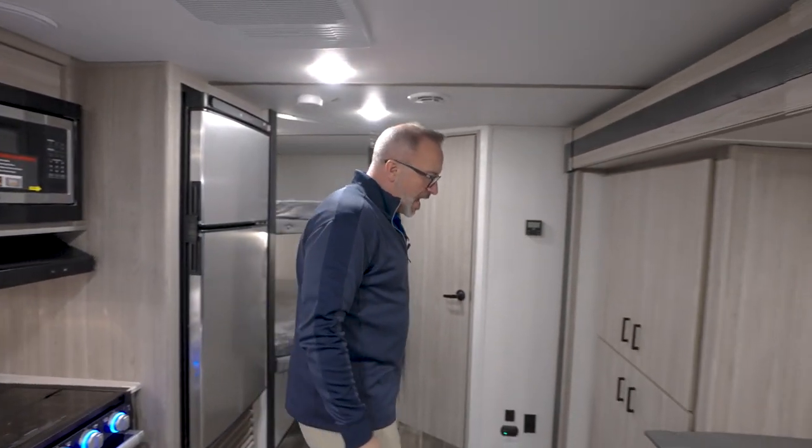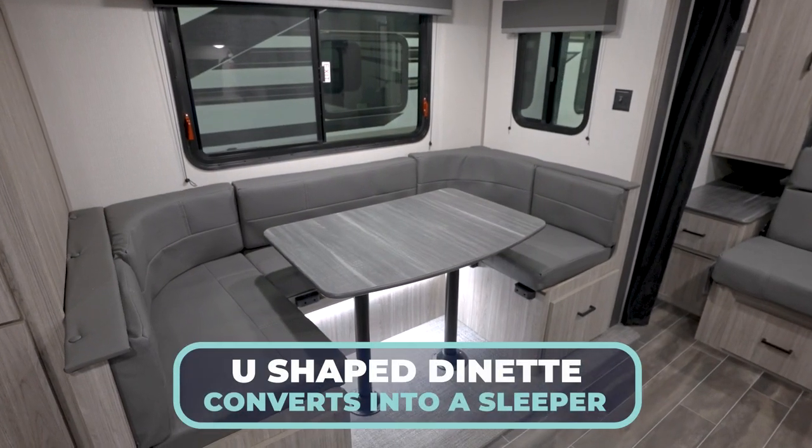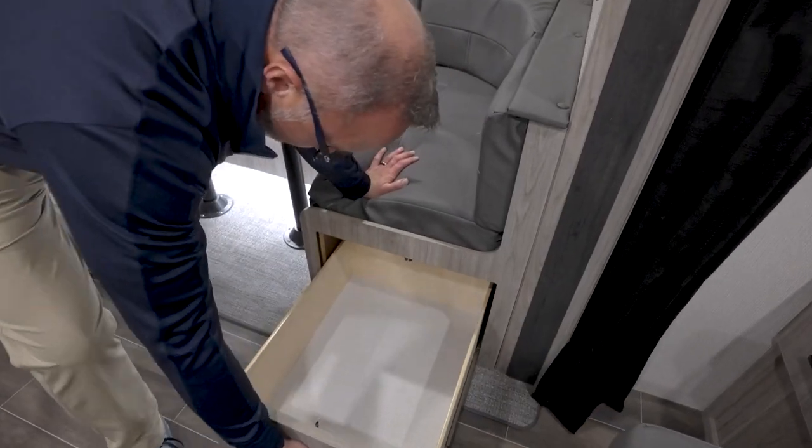Across from us on the off-camp side is where we find our slide. Once again, no carpet — got the U dinette right there. That reduces down into a sleeper, with pull-out drawers for more storage.